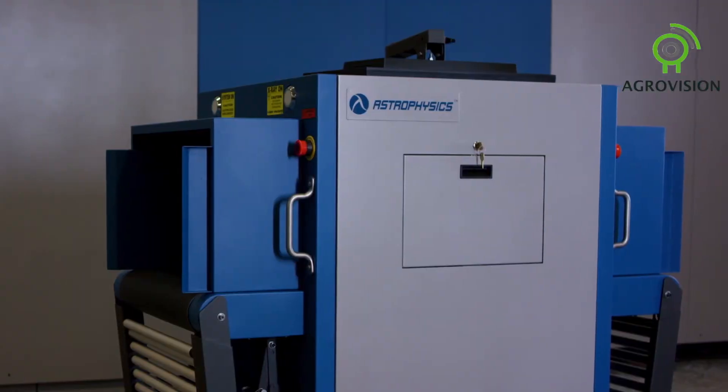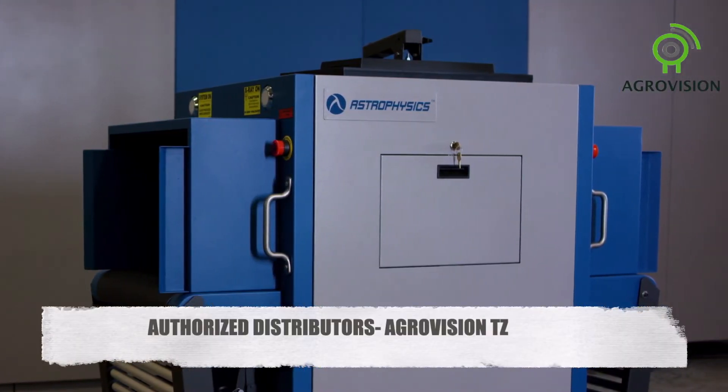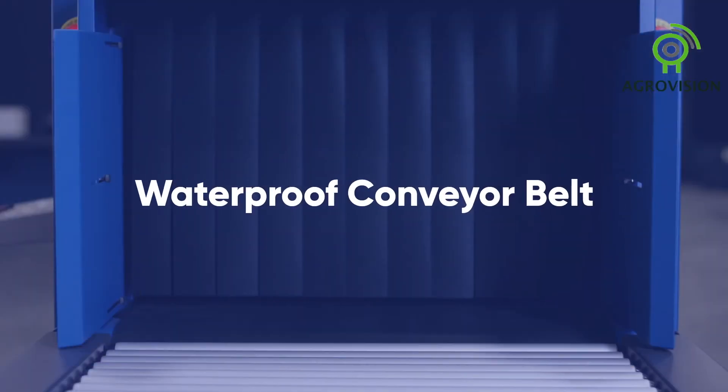To protect against accidental spills, the 6040SE includes an internal catch tray with a waterproof conveyor belt.